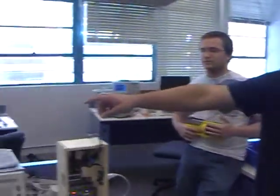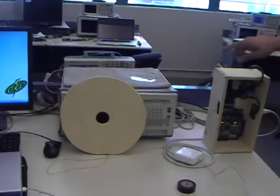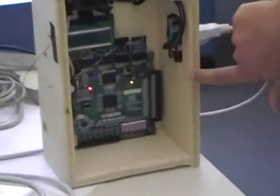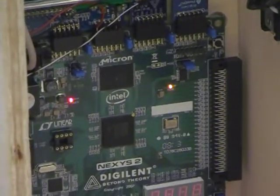Our project uses the vibration sensor. What we used the vibration sensor for was to detect the vibration coming from our target, as you can see there. The vibration sensor will produce a voltage that will come to our Nexus board. We used the A to D to read in the voltage. Our Nexus board will determine whether the voltage is either too high or too low.